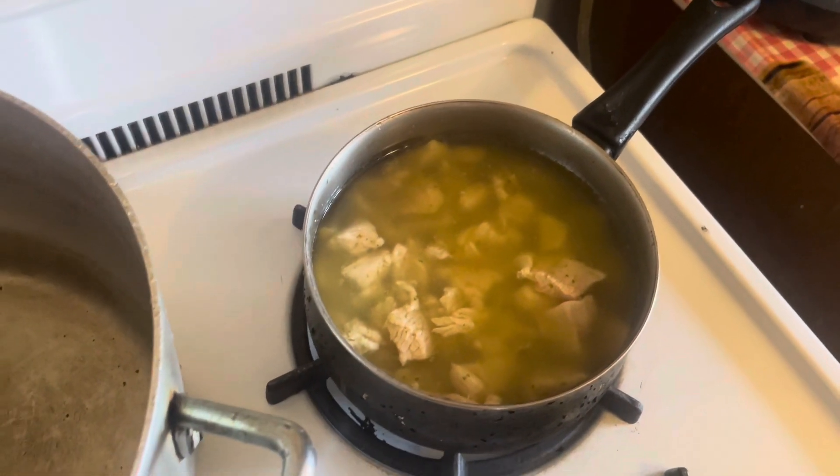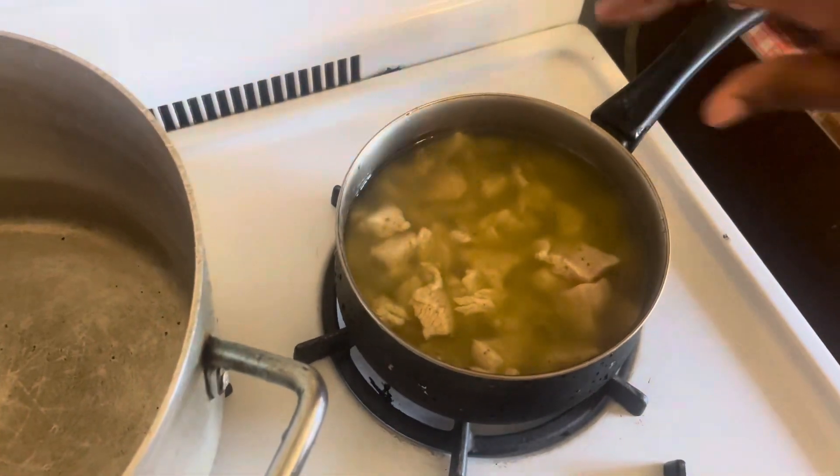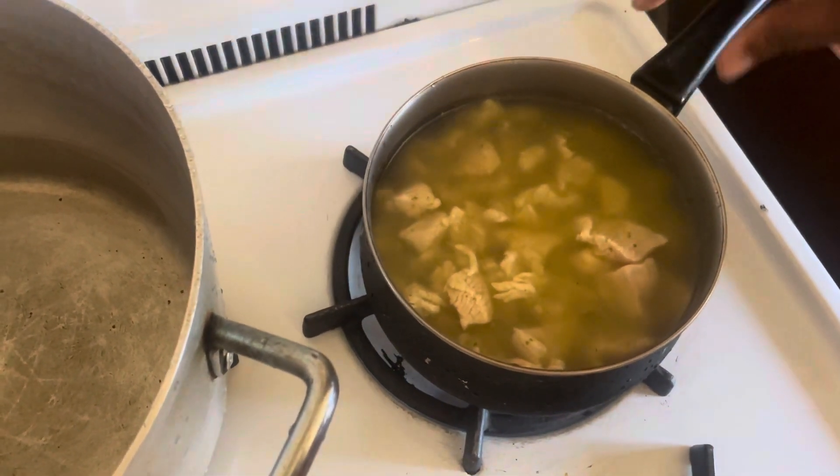Okay, we're making boneless chicken lo mein today. This here is the boneless meat.